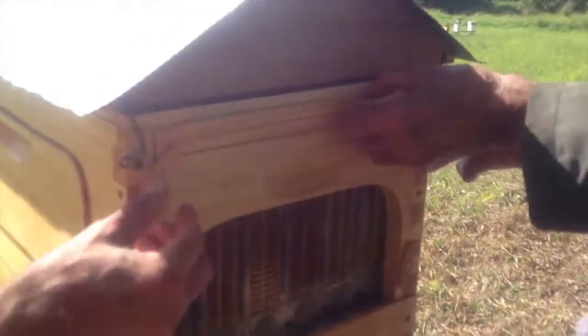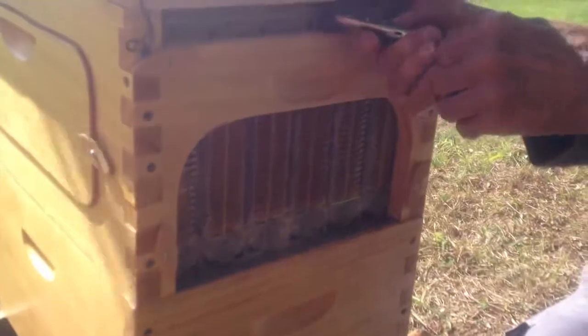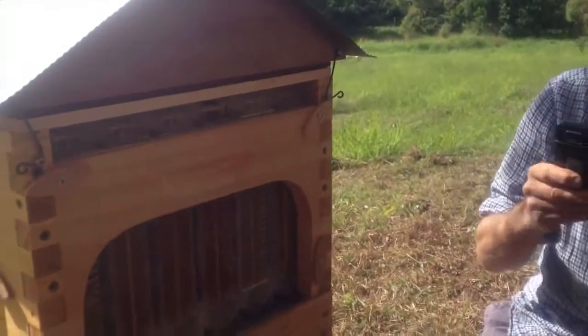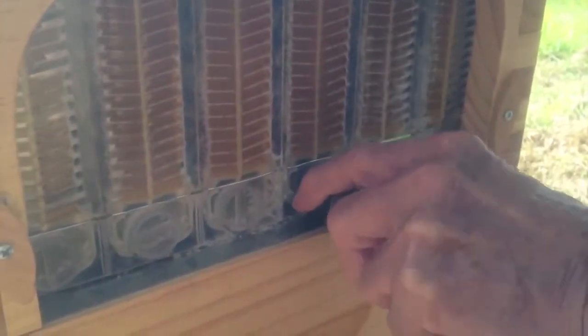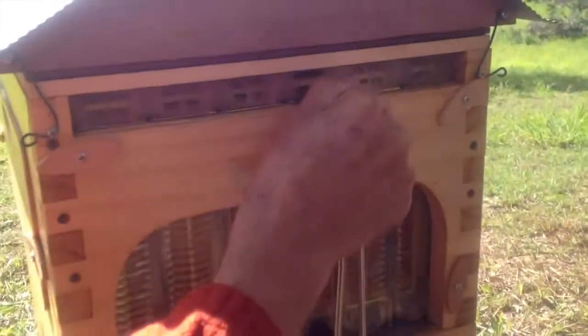Taking the top cover off where the tool inserts. Choose your frame — we've chosen this one, this one, this one. Lifting the reading ones up and through.